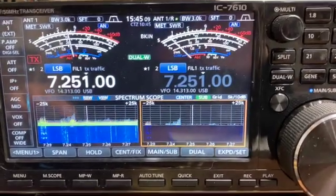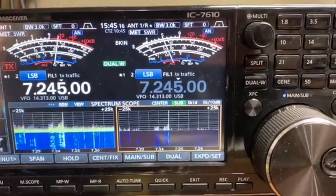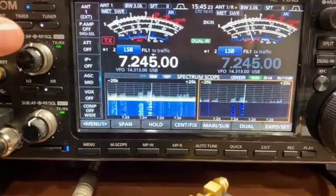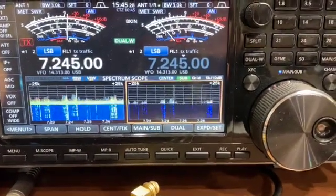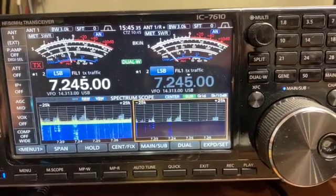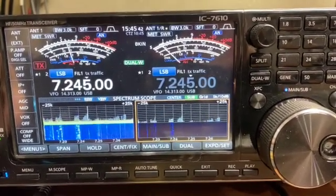It looks like there's a stronger signal — 7245. This is coming in — see my volume here? All the way down on the main. In fact, I'll just mute it. 7245 — this is all coming in on the sub receiver, the second receiver, just with the signal coming off of the antenna one port. It's able to pick that up, which is amazing.